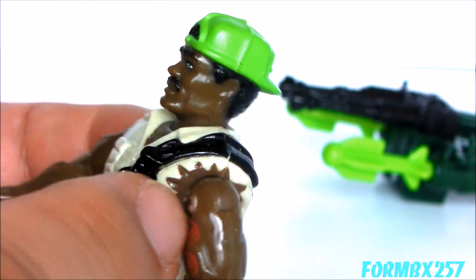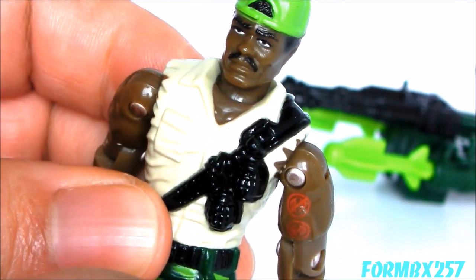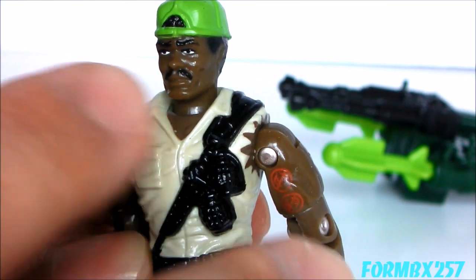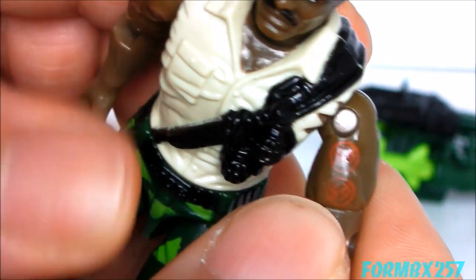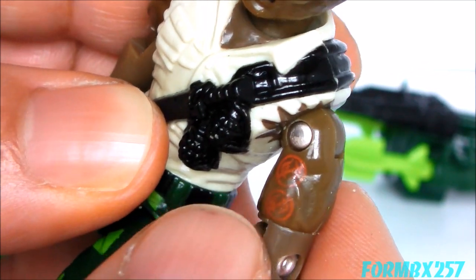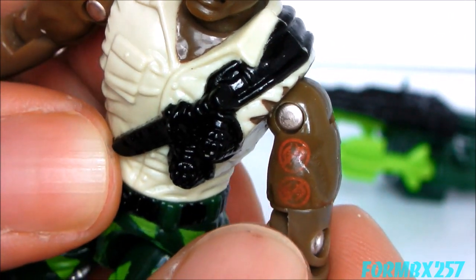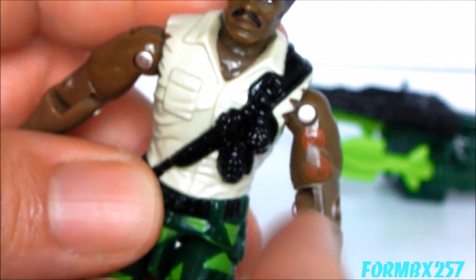He's got a ripped shirt and ripped sleeves. The Wild Card figure from 1988, which came with the Mean Dog, had rips all over his outfit and nobody complains about that. And then there's the double tattoo — Cobra symbols crossed out — which is kind of like the no smoking or anti-drug imagery of the 1990s. I don't know why he has two of them, but that's a thing.